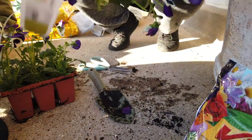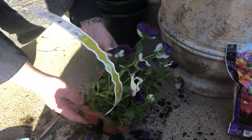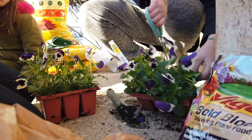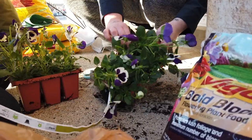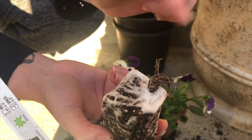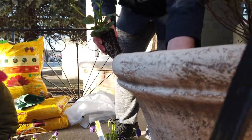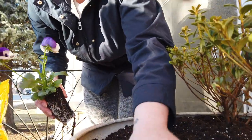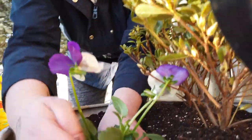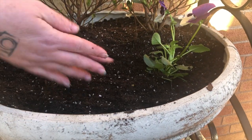These roots are like — look at that root system! I don't know if these are coming out because they are so compacted — I might have to cut them out. Look at that! That, my friends, is a healthy root — look at how white that is. So we are going to dig a little hole, pop it in there, and cover it with soil. These are gonna look really pretty.